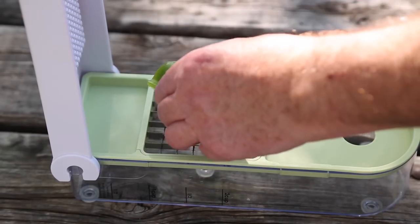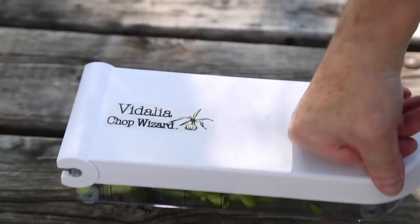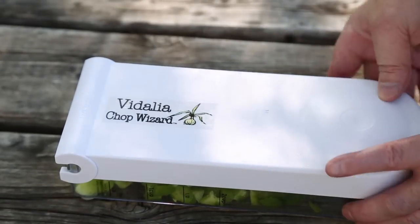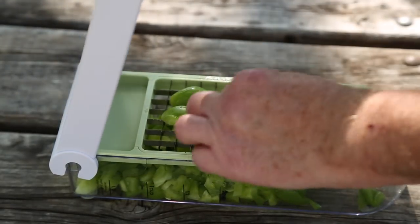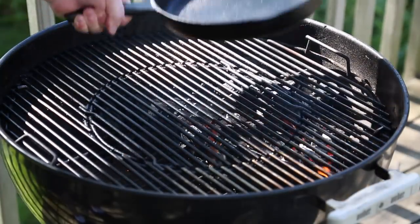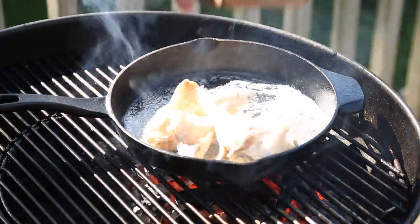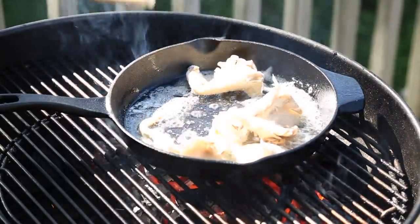Better ingredients — a garden fresh green bell pepper. The whole thing, even the top. We have a really hot lump charcoal fire going here. A little bit of butter. I've got some oyster mushrooms here; I'm going to sauté them in this butter for a few minutes. And after a few minutes I'll add those green bell peppers we just cut up.